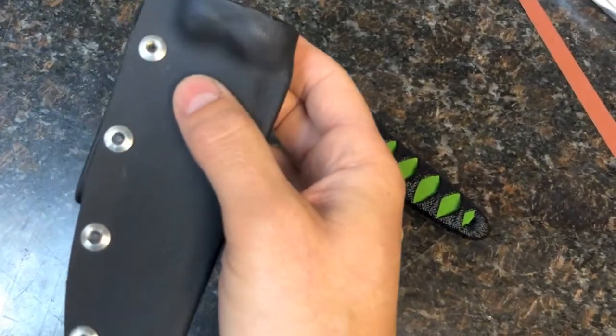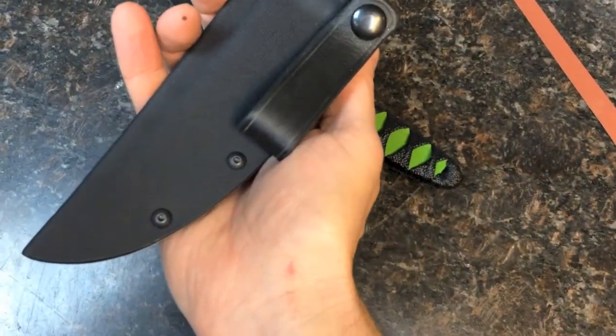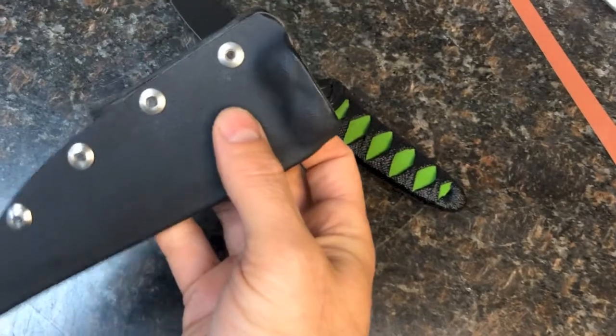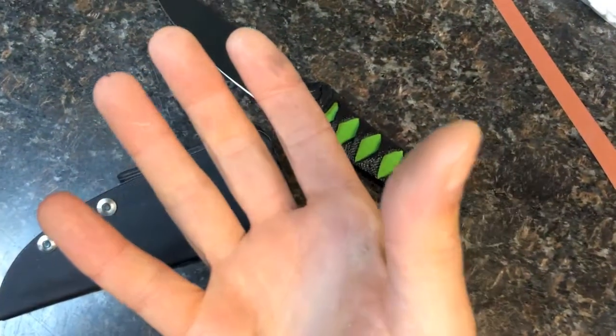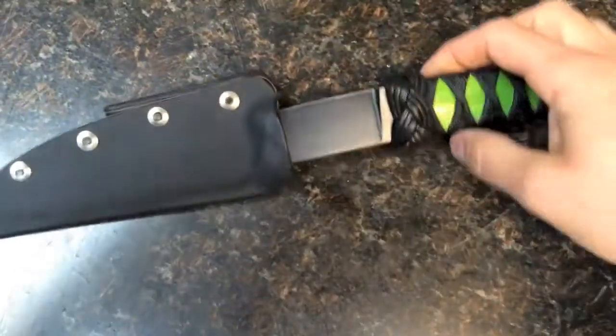I use bolts instead of rivets, so that the sheath can be pried open just a little bit if for whatever reason it gets dirty or gritty or anything of that sort.